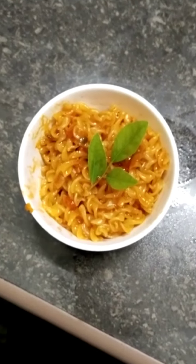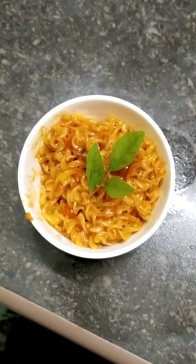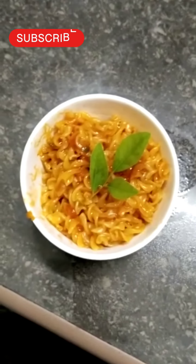So finally, my Maggie pasta is ready. Let's taste it. It's very tasty!